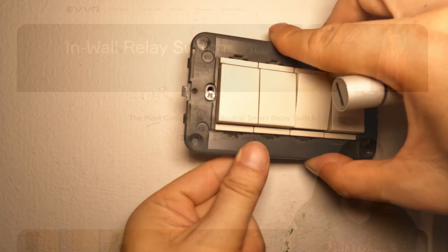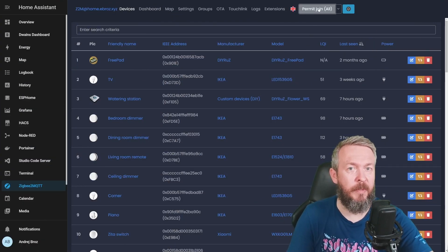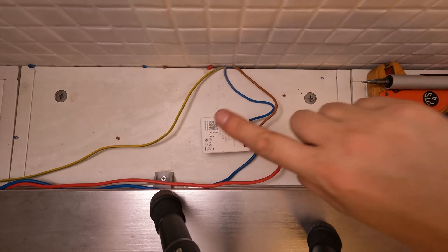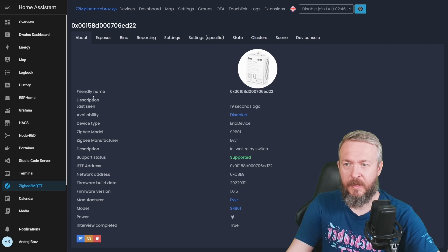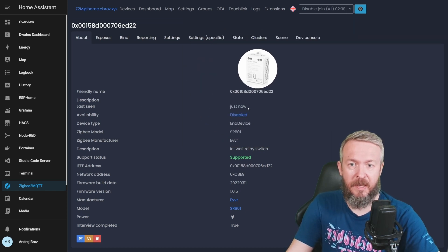The question is, how do you add it to your Home Assistant? Go to your Zigbee2MQTT, click on Permit Join, and click on the pairing button on the top of the switch. If everything is correct, you should now see a new device. Change the friendly name from the address to a name that will be used in Home Assistant. The device is an end device, Zigbee module SRB01, manufacturer is EVVR, in-wall relay switch — supported.